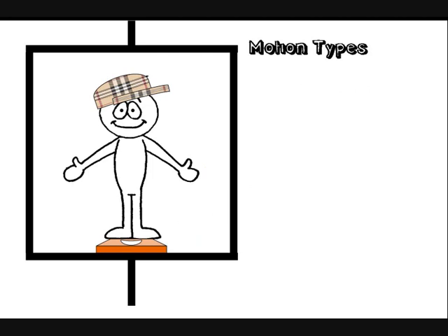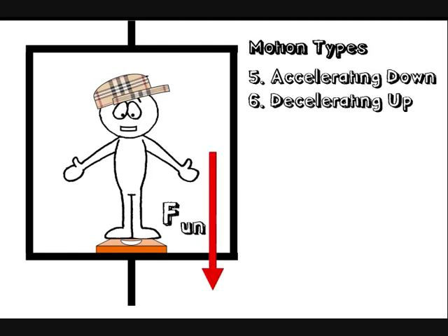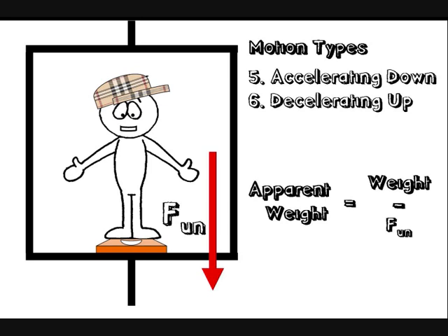Fifth and sixth type of movement: the lift accelerates going down or decelerates going up. To do this, there must be an unbalanced force on the lift and everything in it down the way. Your apparent weight will be less than your actual weight to achieve this unbalanced force, so you are going to feel a wee bit lighter.